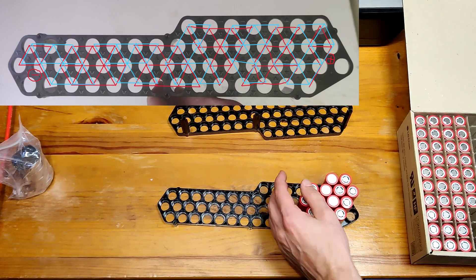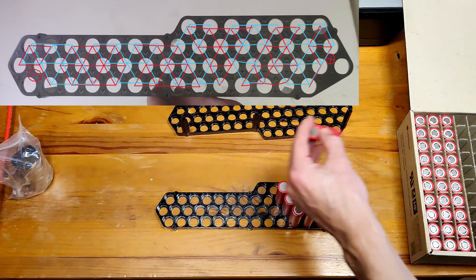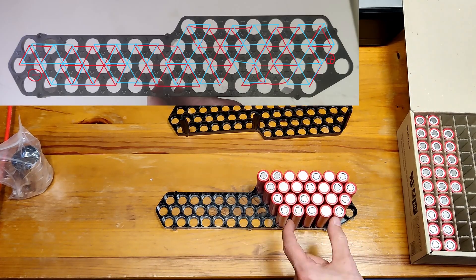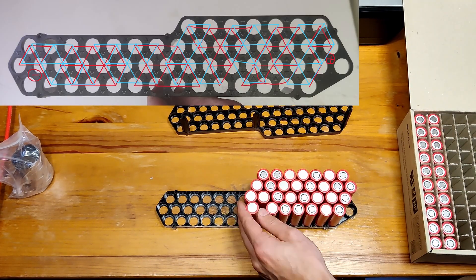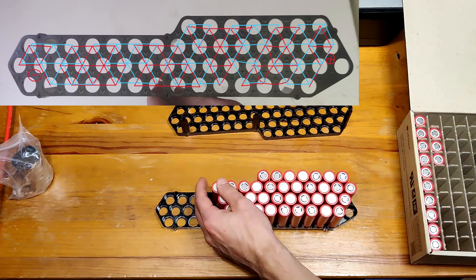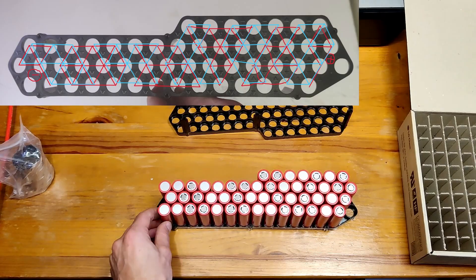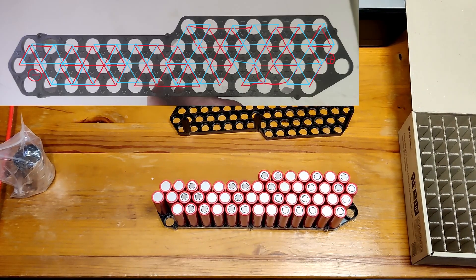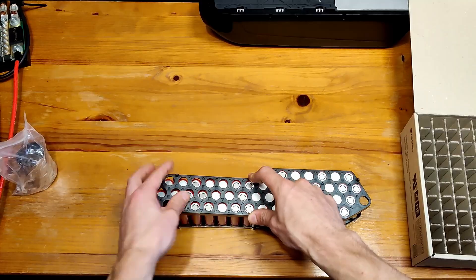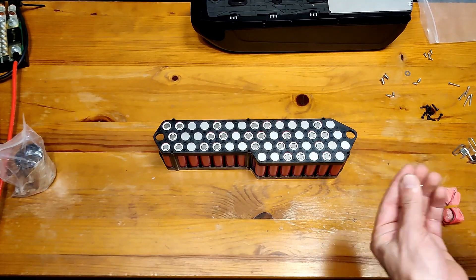In the above picture you can see in red the top side connections and in blue the bottom side connections. The connections and cell placement can be done in different ways, but this is the best way I've found to minimize the resistance between series connections and the usage of the nickel strips. Once everything is done we can start to tighten the cell holders.